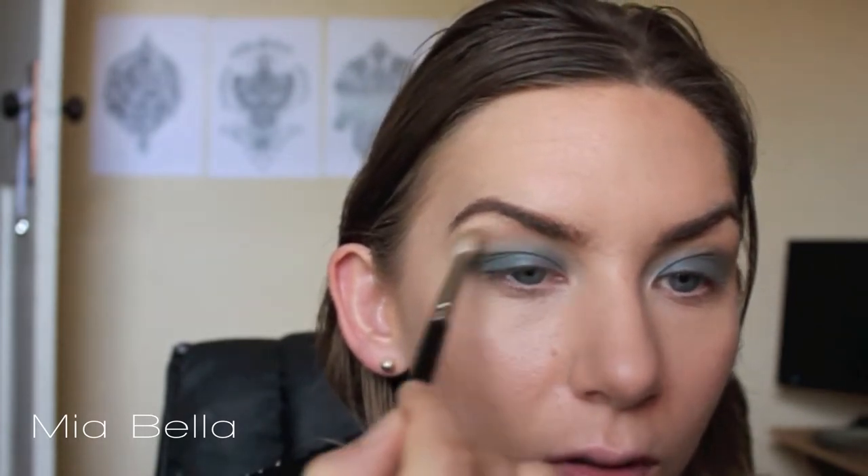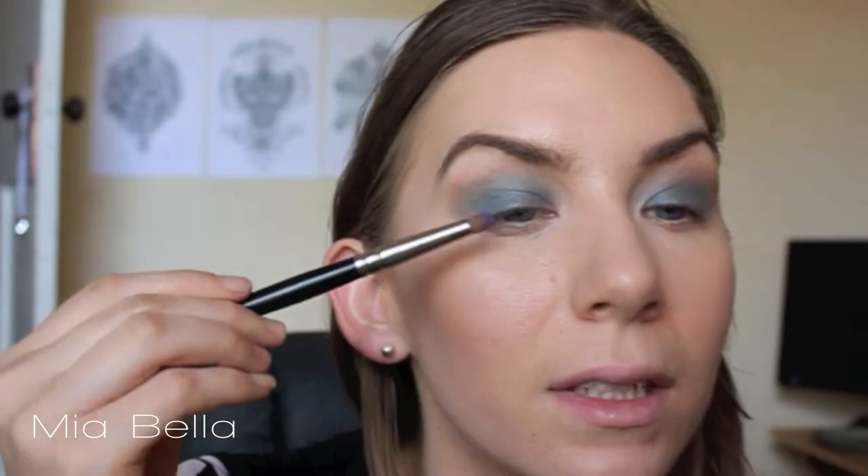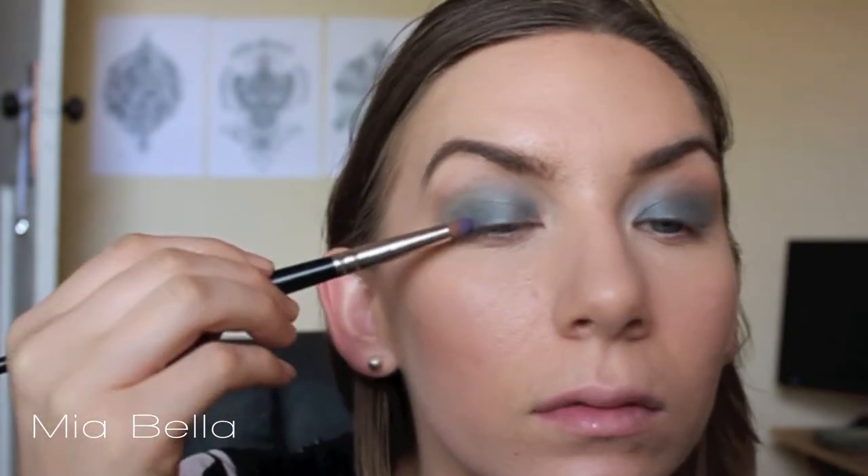I'm next taking a light pink shade by Makeup Foundation called Showbiz and placing this just above that area where I almost reach my brow bone, just above the green. This is acting as a contrast colour and also to buff that green out a little. Then taking a purple shade by Inglot in the matte range in 379, on a bullet brush, I'm going to place this and slowly and lightly blend on the outer V area.